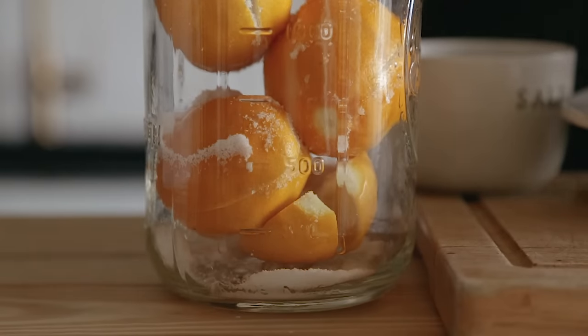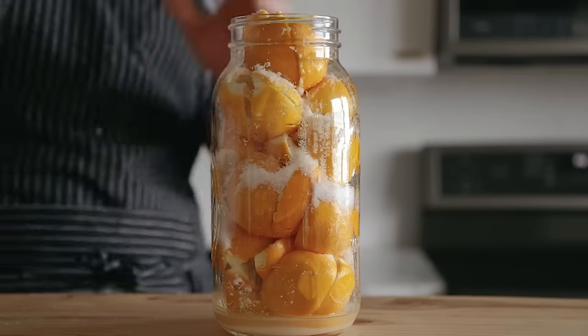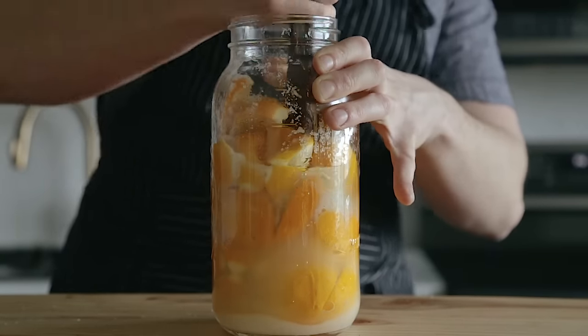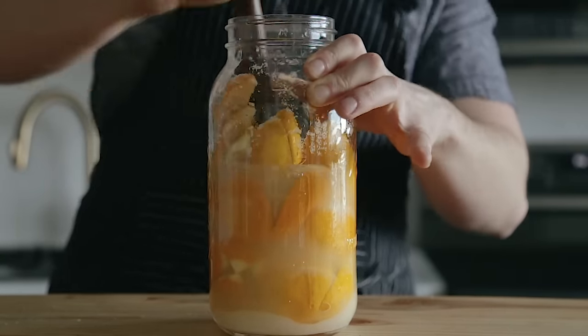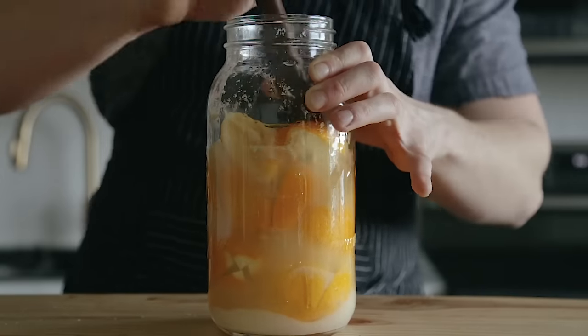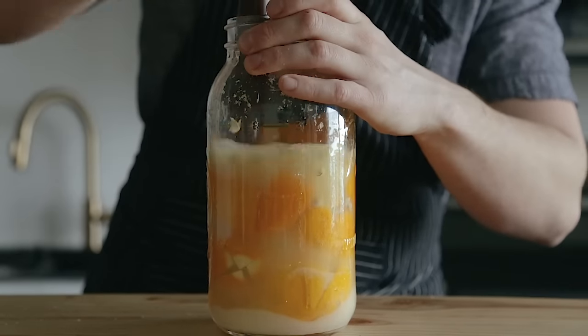Once all of your lemons are added, mash them all into your jar so they release their juice and eventually are all tightly packed together and covered by the lemon juice. If the lemons don't produce enough juice to cover them, that's no big deal — you can just add a little more lemon juice until it does. Then just pack them down.